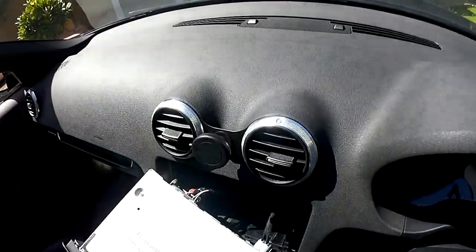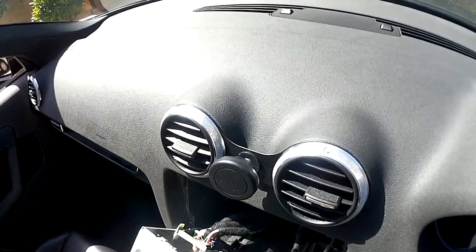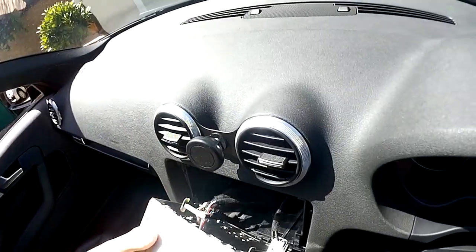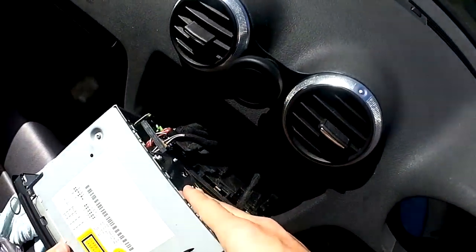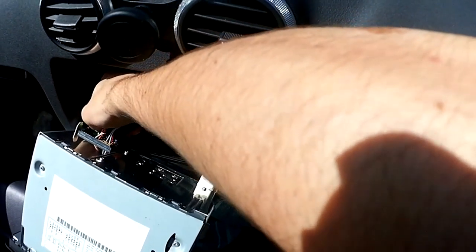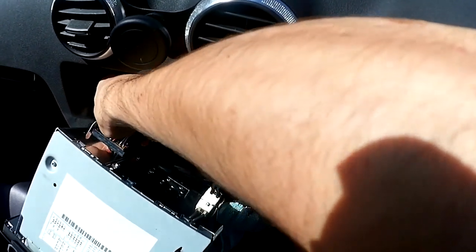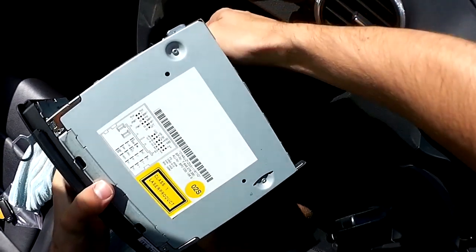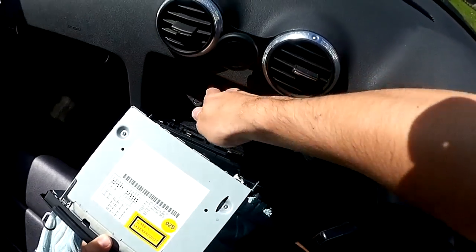We'll have a couple of connectors to remove at the back. They're slightly awkward — the antenna one especially is a bit hard. There's a quad lock connector here which is quite easy. At the bottom there's a black tab, and just above it is another tab. Squeeze it, then pull up and lift the lever back and you'll hear a click — that comes off.